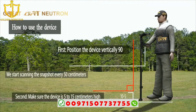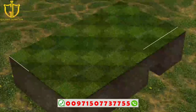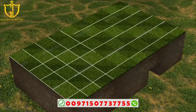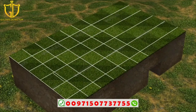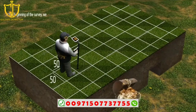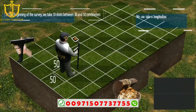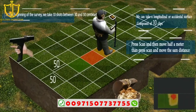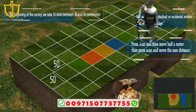Scanning is performed one shot every 50 centimeters. At the beginning of the survey, take 10 shots between 30 and 50 centimeters. You can take a longitudinal or transverse surface composed of 10 clips. Press scan, then move half a meter, press scan again, and move the same distance.